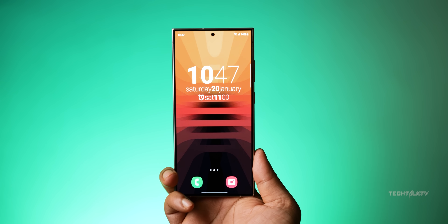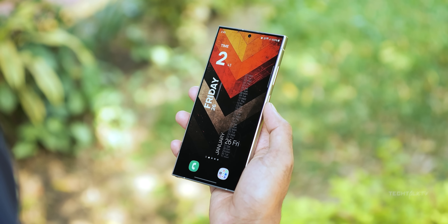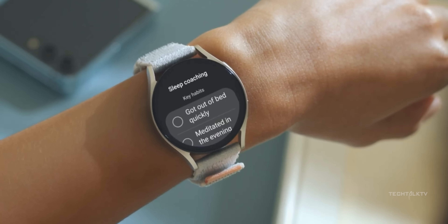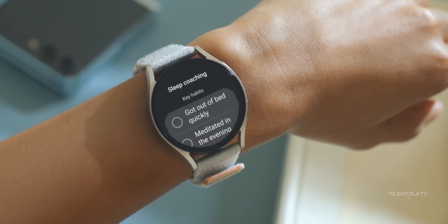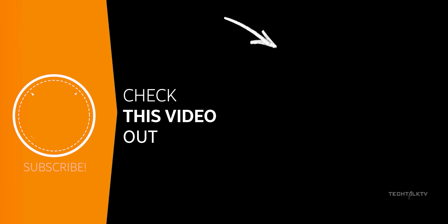Samsung has had some struggles with that, so any improvements in that area are definitely good news. And just so you know, when the Z Fold 6 drops, the Galaxy Watch 7 launching with it is bringing a world-first feature on a smartwatch. Check it out here and I'll catch you there.